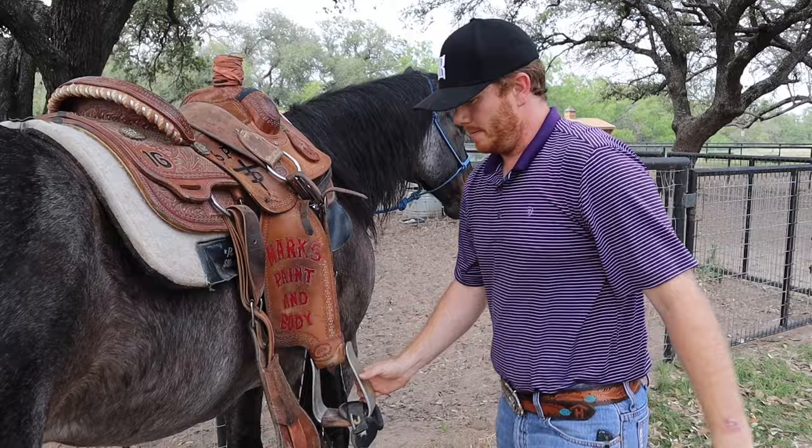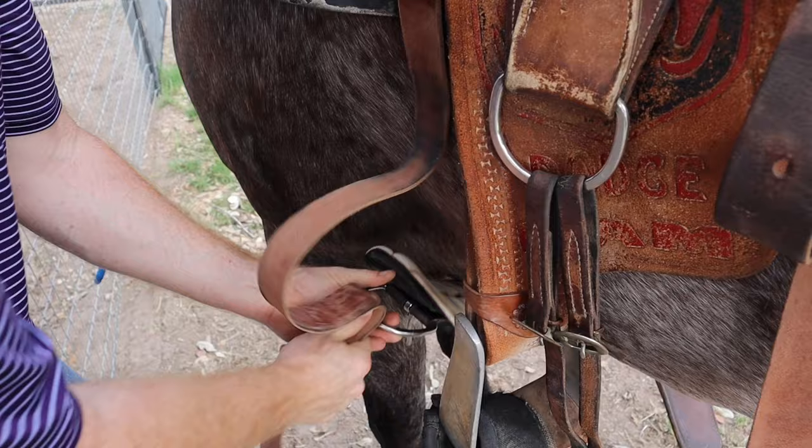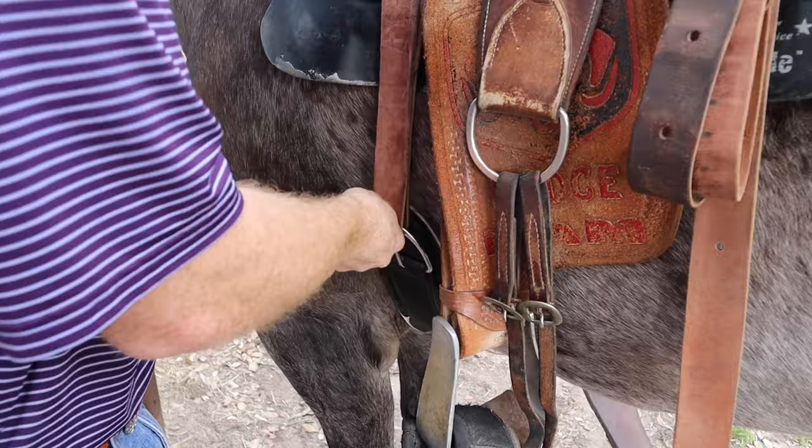Next you can take the cinch here, go right up underneath your horse, pull it up just so, run it through. I usually like to run it through two times the first time, and then once they kind of breathe for a second I'll go ahead and do it a third time. You just want to get it snug so that if old blue duck runs off it's not going to twist on it.